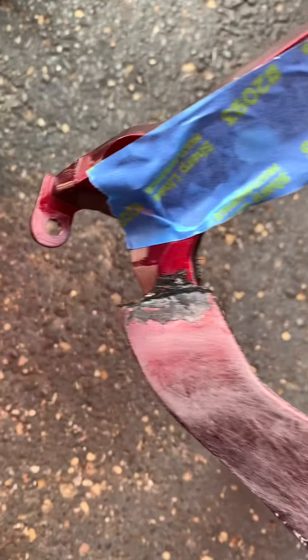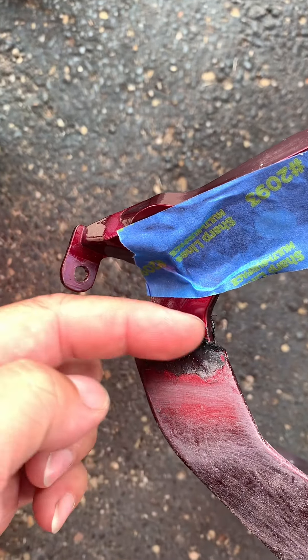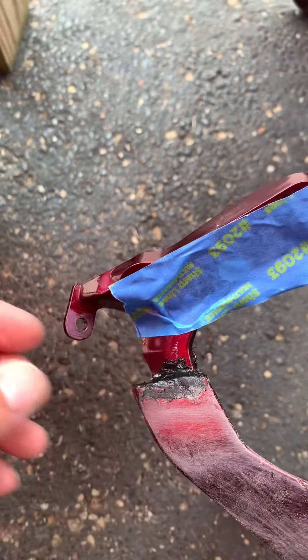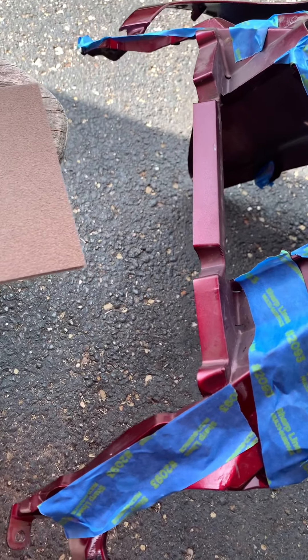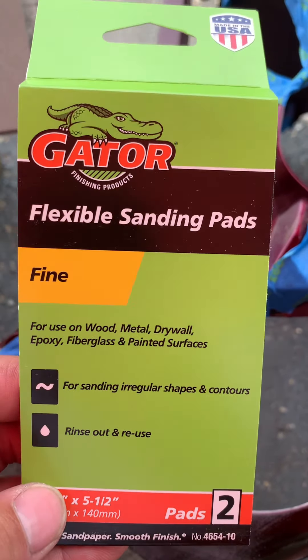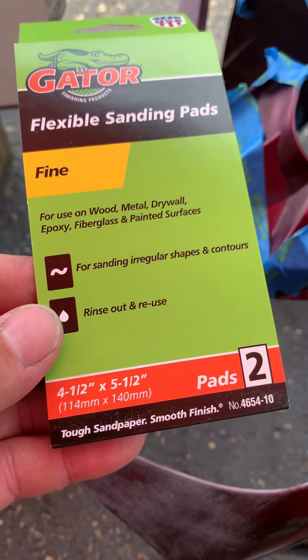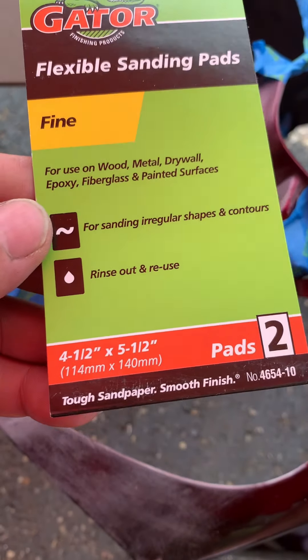I'm outside. I did a little bit of welding on a plastic piece up here that was sheared from when he dropped it. This is the front of the cowl, the top where the windshield is. I'm using some Gator flexible sanding pads.